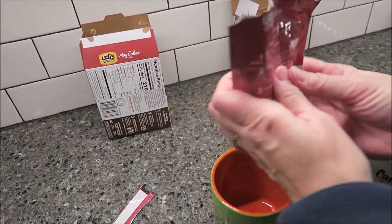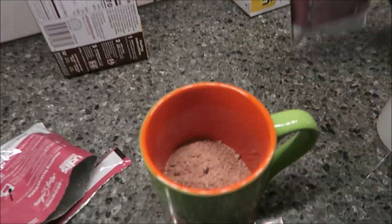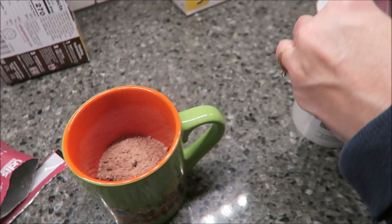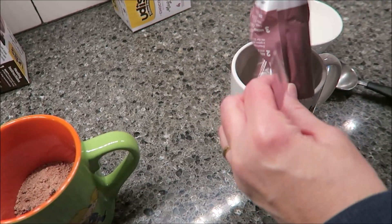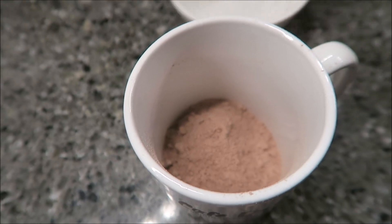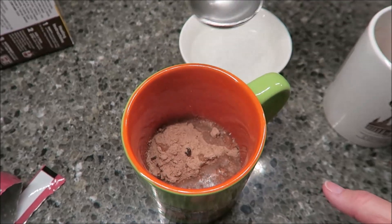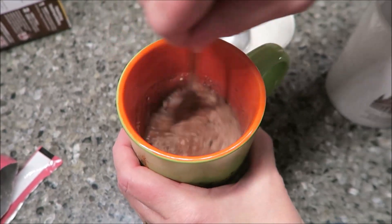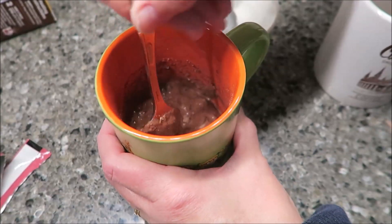What you do is you can open this without scissors, which is good, because if you're doing this at work, that's nice. Drop it in there, and you can see it looks like there's chips in that one. I wonder if the chocolate one will have chips in it — yeah, there's chips in it too. You get four tablespoons of water, and you stir it for 30 seconds, and then you're going to put it in the microwave for one minute, 10 seconds, and heat it.